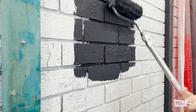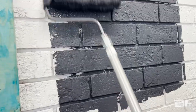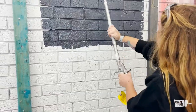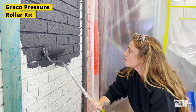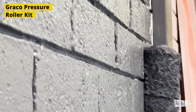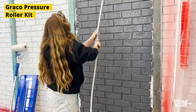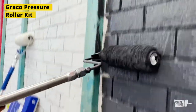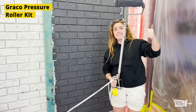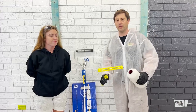So it's the pressure roller. It's one side of this side. What you're doing is a loss of paint — it sounds right. Alright guys, we continue. Now we are going to test the jet roller.